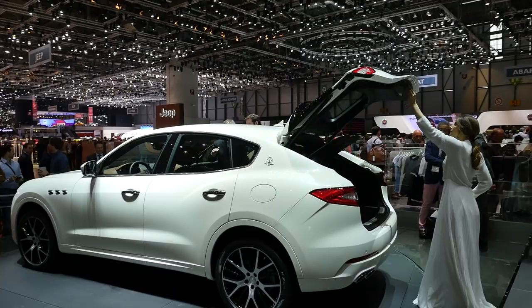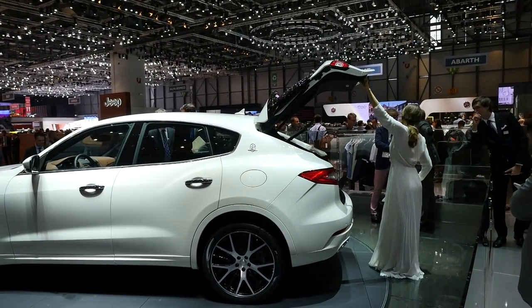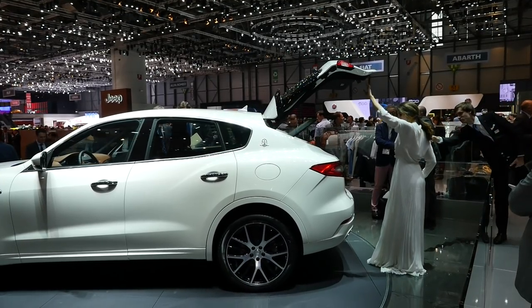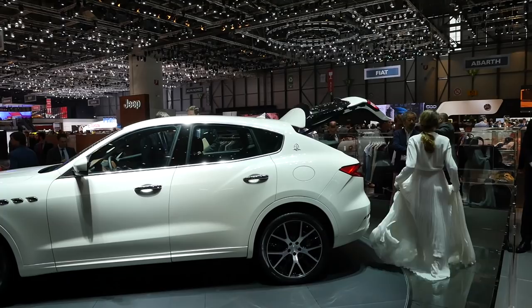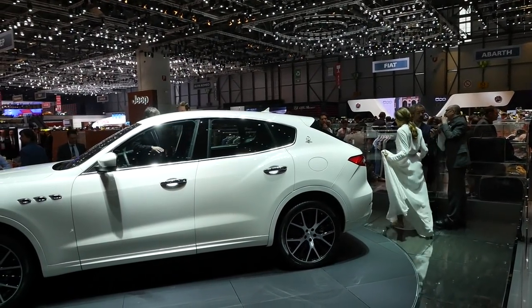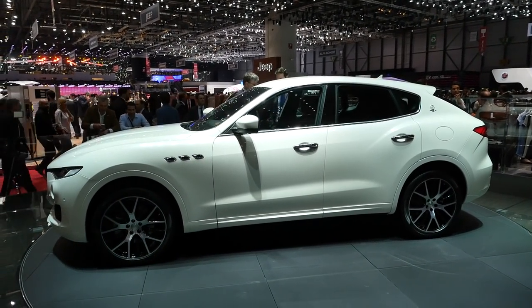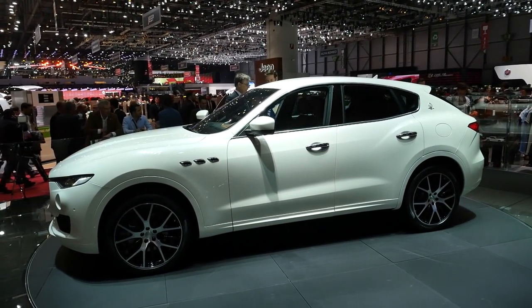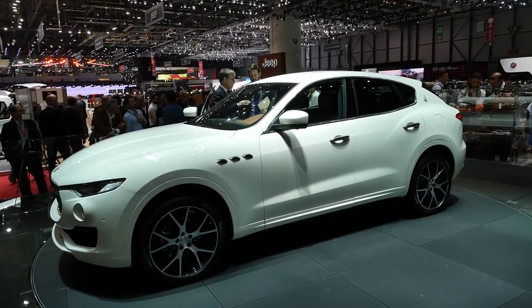There's now hardly any luxury manufacturer left that isn't offering an SUV. To show the whole outline of the car, I've asked them to close the hatch electronically — there's an electric button, and it closes automatically. There it is — it has a little bit of an Infiniti feel in the rear, don't you think?